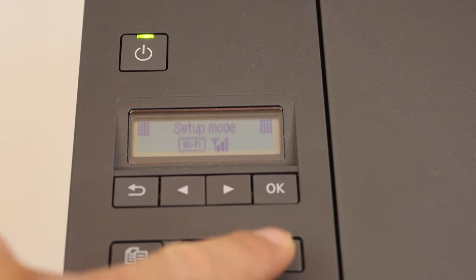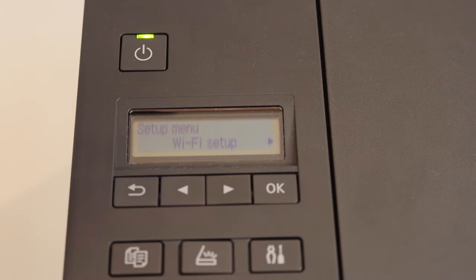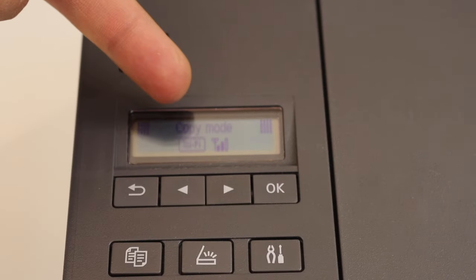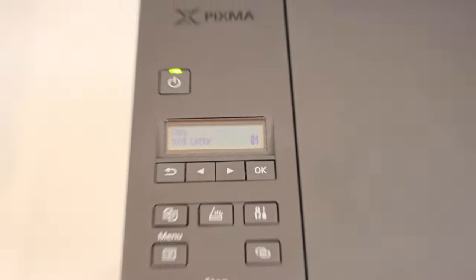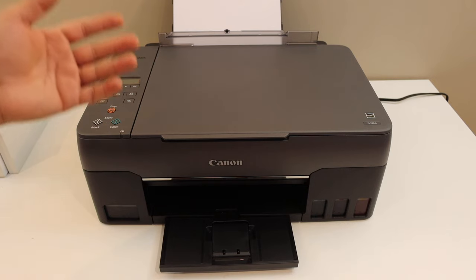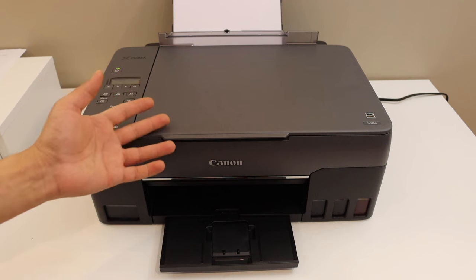Press the setting icon to go to the main screen. You will see it says Wi-Fi and it also shows the signal strength. Your printer is now connected with the Wi-Fi network of your home or office. The next step is to simply add this printer to any device so that you can use it for wireless printing and scanning.